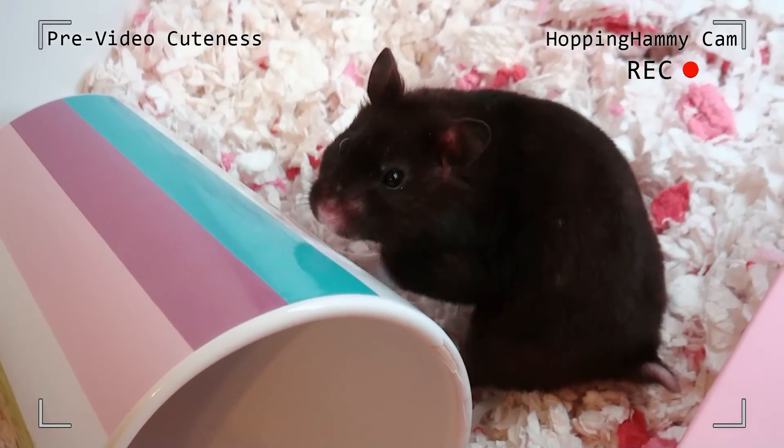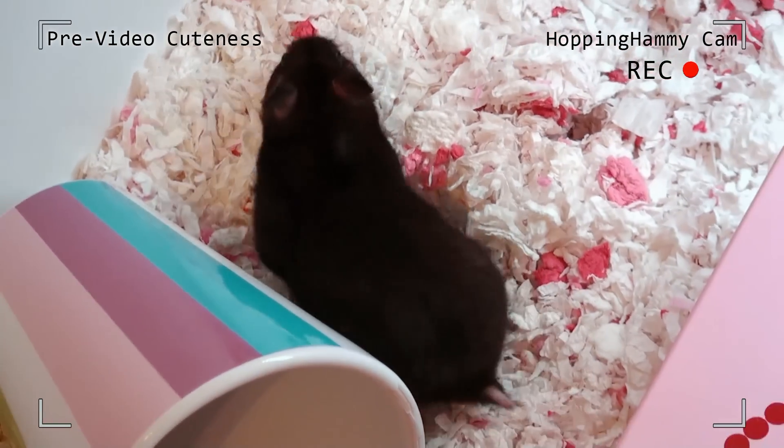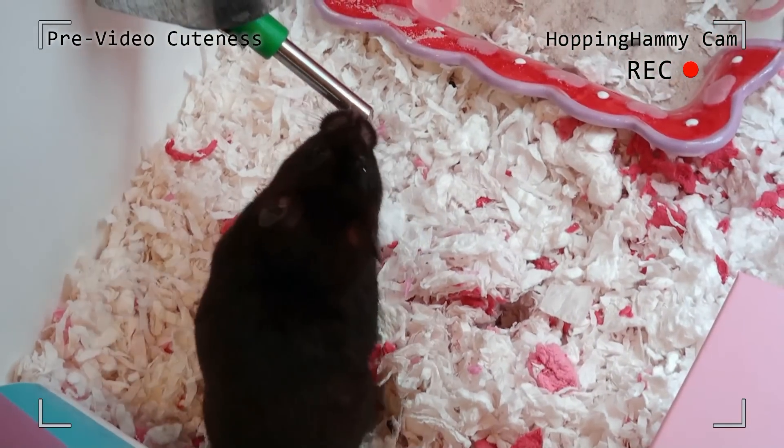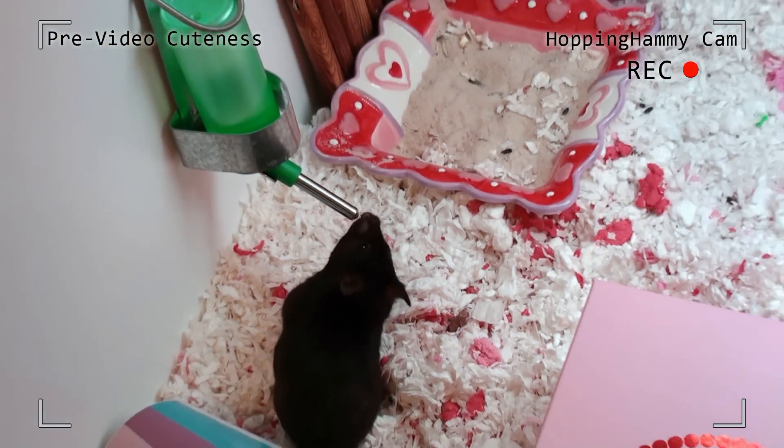You're so cute! Whatcha doing? Are you ready for me to clean your tank? You want some new toys? Yeah, you want some new toys? I know that bottle completely doesn't match, does it?